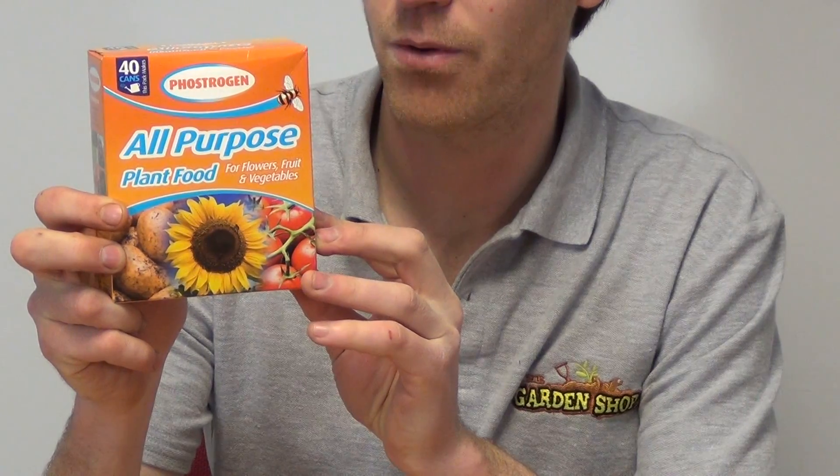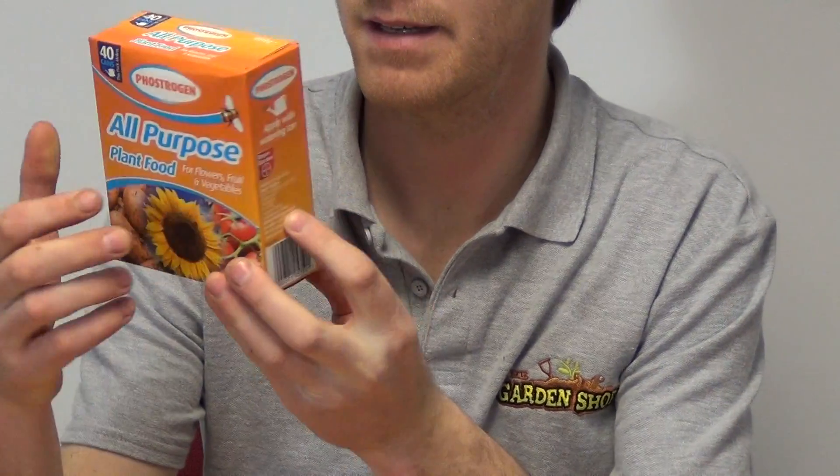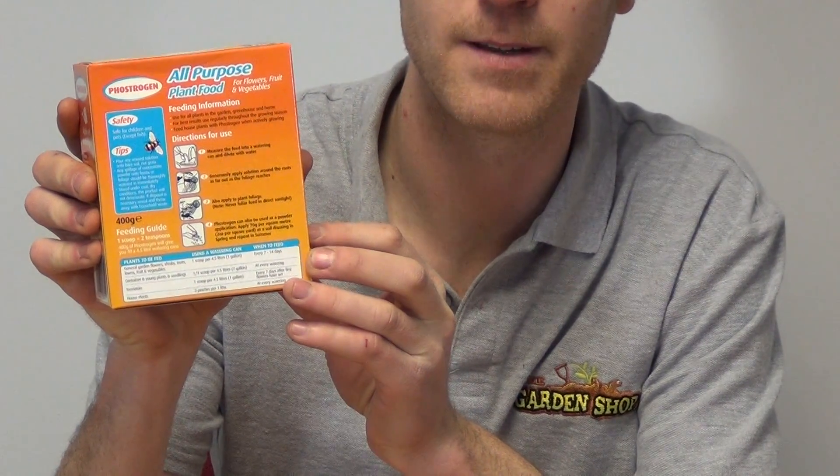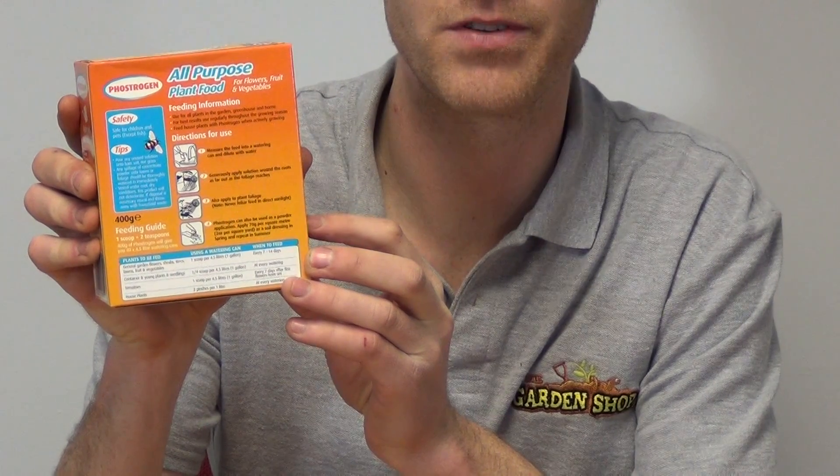It comes in a 400 gram box, and on the back of the box you can see it has all your directions for use — how to apply the product. Basically you just add one scoop to a watering can and apply it to your plants.